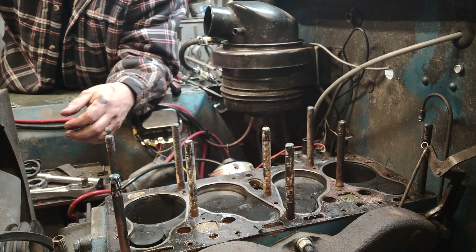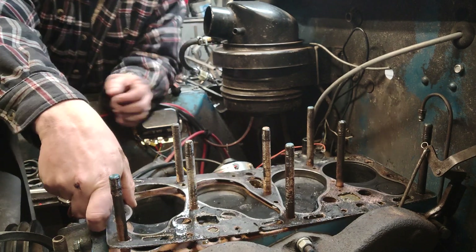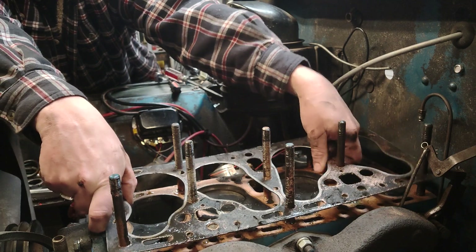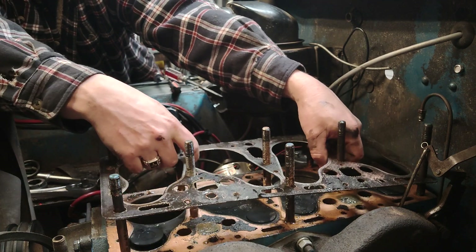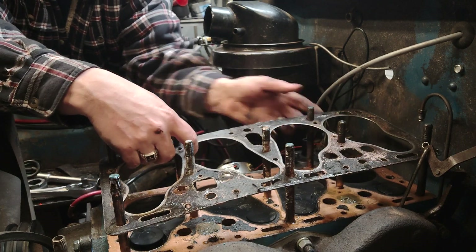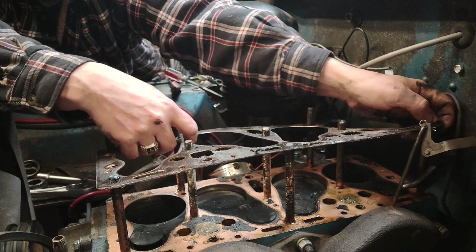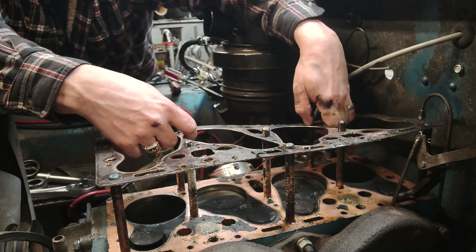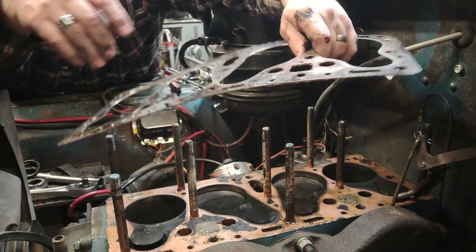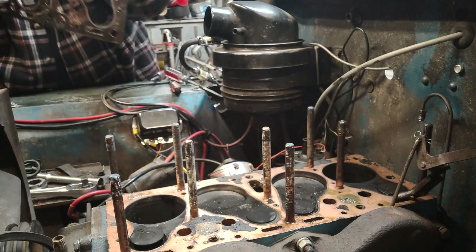We're getting our first look at what's going on in here. I can pull this old head gasket off — we're going to have to replace this, which we knew when we took it apart. Anytime you take the head off, replace the head gasket. Don't try to reuse these, even if they look nice. Believe me, it's worth your time just to get a new one. I've seen guys try to reuse a head gasket and it never works well. There's a pretty good quality one too, so we'll have to get another one of those.